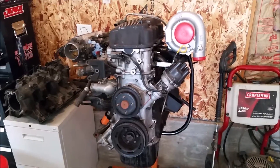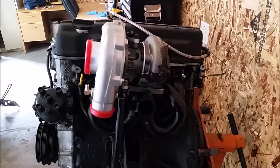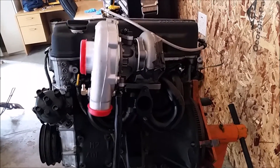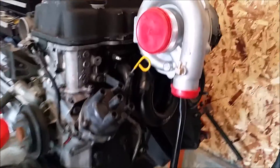Here's a follow-up video on the CX bolt-on turbo kit and everything we've had to change on the kit, because it's not very bolt-on. Let's start with the drain — we had to fabricate a drain for this.